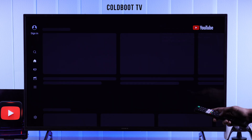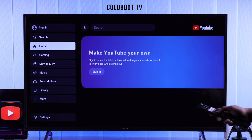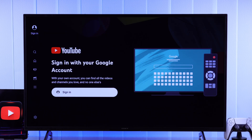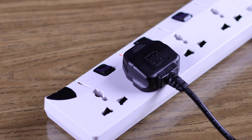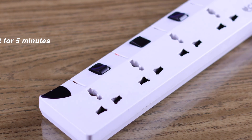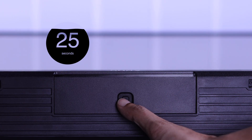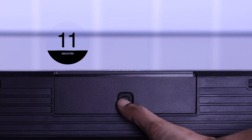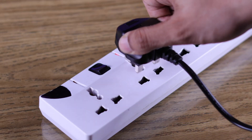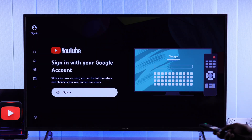But if you're still stuck on the sign-in page, we can try cold booting our TV, which can fix any software glitches causing this issue. You can cold boot your TV by disconnecting it from power and waiting around 5 minutes. While waiting, also hold down the power button for at least half a minute. Then turn your TV back on and try signing into YouTube once again.